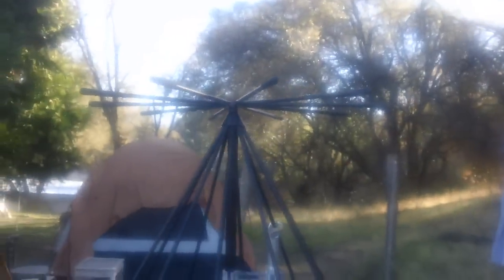Those are the screws you tighten to attach the poles. It's pretty easy and the rubber handles give you a nice sturdy grip so you can tighten everything by hand without using any tools. There it is, fully assembled — a traditional discone antenna.